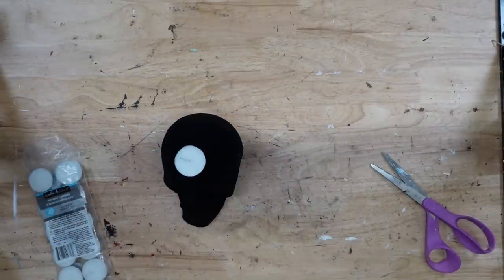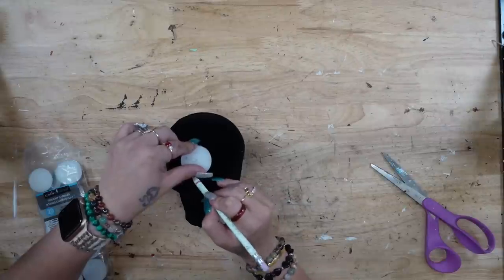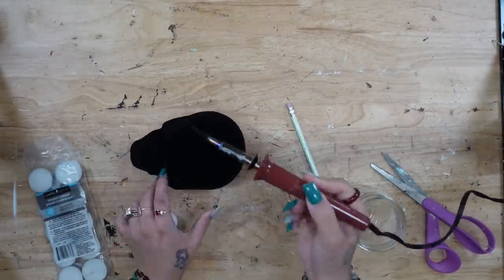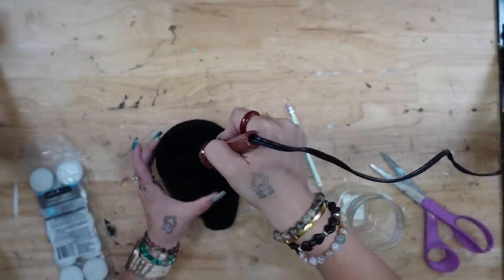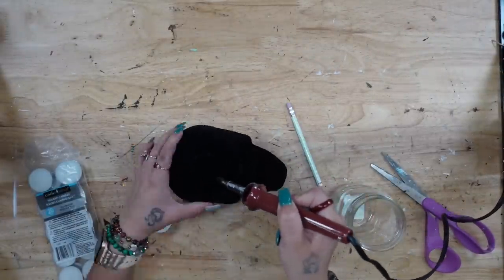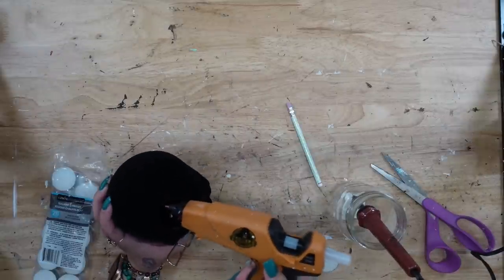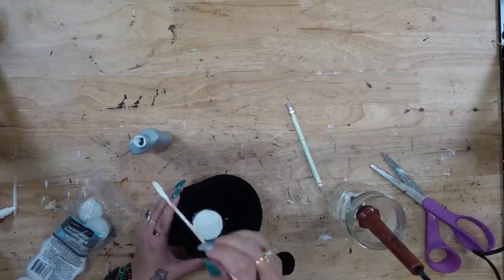I start off by cutting off the hanger that was on the side of the skull. Then I'm going to take a tea light out of the pack, hold it on top of the skull head, and mark around the tea light. Then I'm going to take my hot knife and cut that circle out. I cut a little bit at a time, hold it up to the hole to make sure it's going to fit before I glue my tea light in.